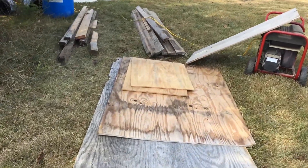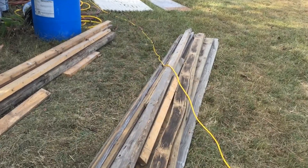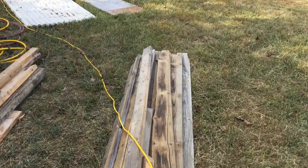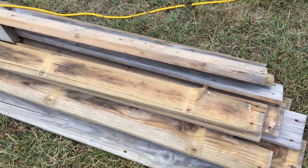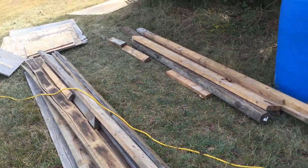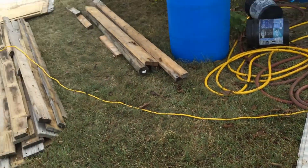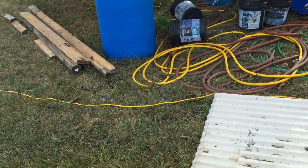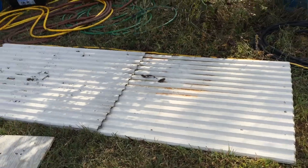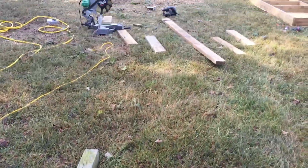Here's some of the free lumber and stuff that I've got for the chicken coop: free plywood, a bunch of free decking material, some pressure-treated 2x6s, some roofing material from a friend who was taking down his garage, and some 4x4s.